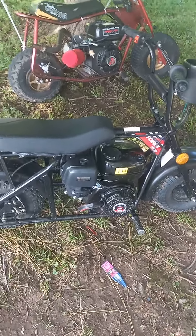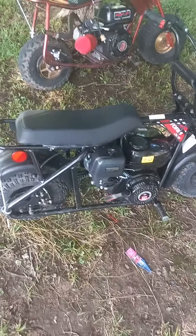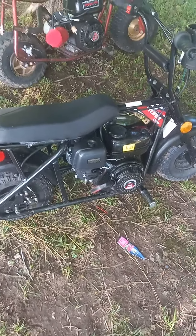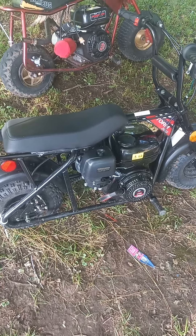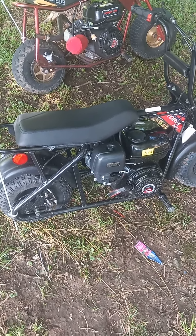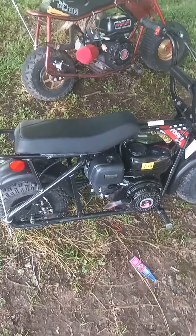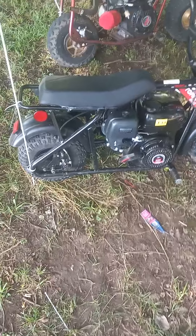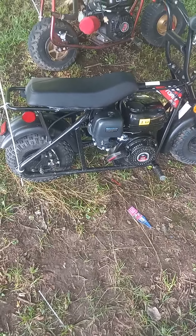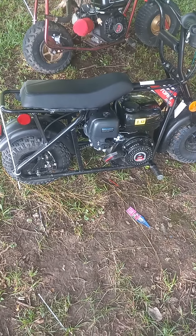I've got a Doodlebug 30s that I need to order some more parts for — I can't remember everything I need, but I think I need neck bearings and a few other things. I bought just a frame; it's not even a roller, just the frame and forks. I'm gonna have to come up with a seat for it and everything else — it's pretty rough.